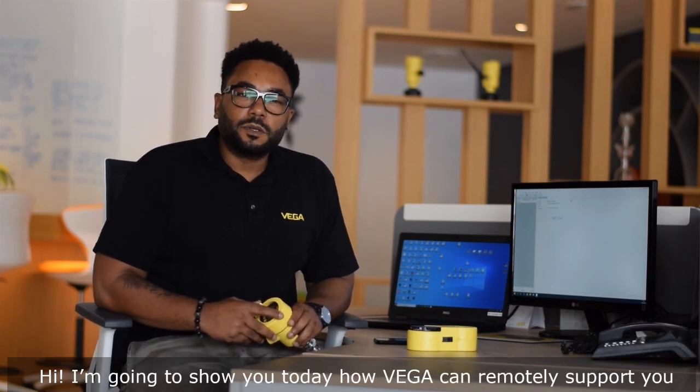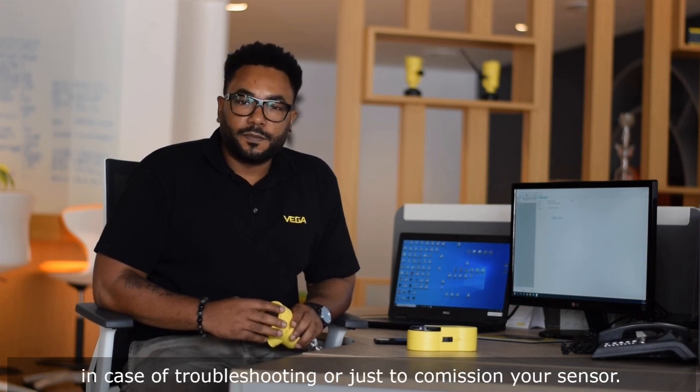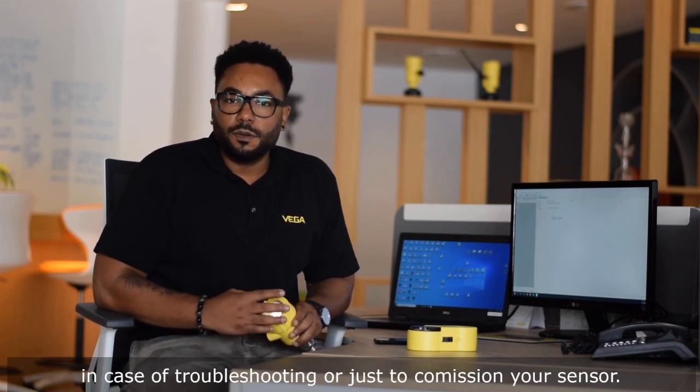Hi, I'm going to show you today how Vega can remotely support you in case of troubleshooting or just to commission your sensor.